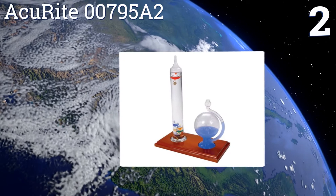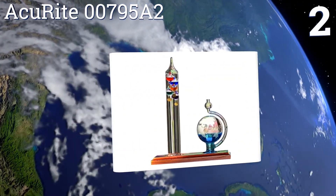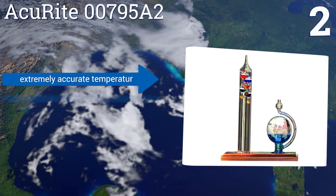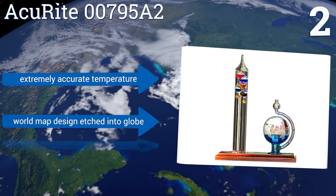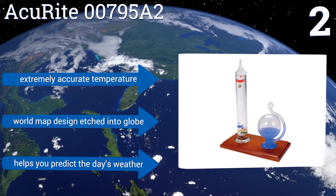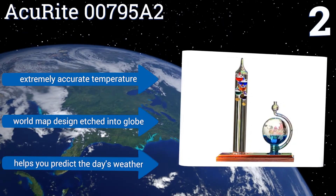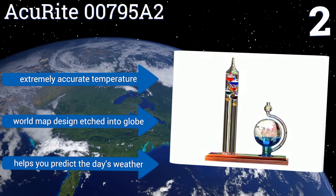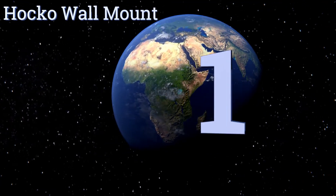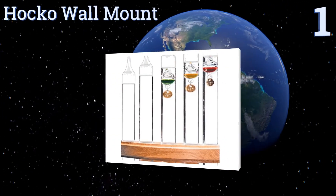At number two, the Acurite 00795A2 comes with an equally handsome and functional glass globe barometer, and both are mounted on wooden bases. This pair of age-old measurement tools will make a striking tableau perched on your desk, shelf, or windowsill. It provides an extremely accurate temperature and has a world map design etched into the globe, and it can help you predict the day's weather.